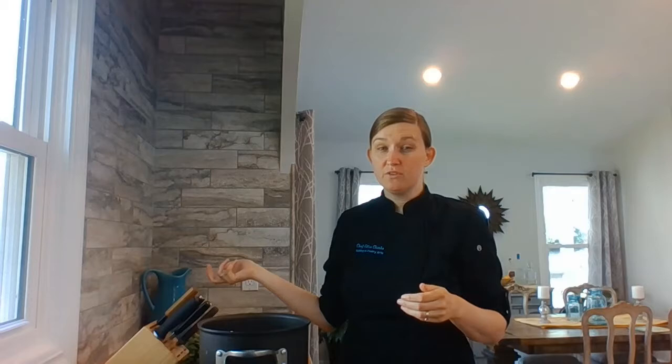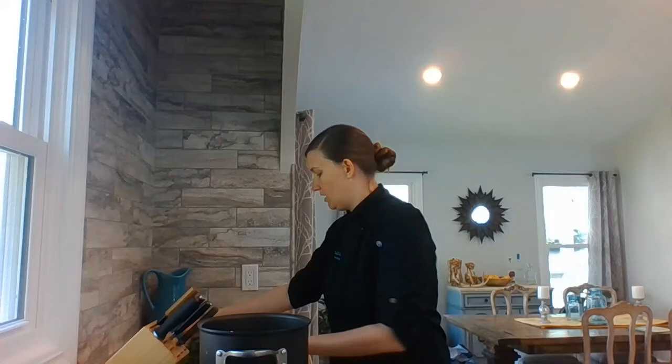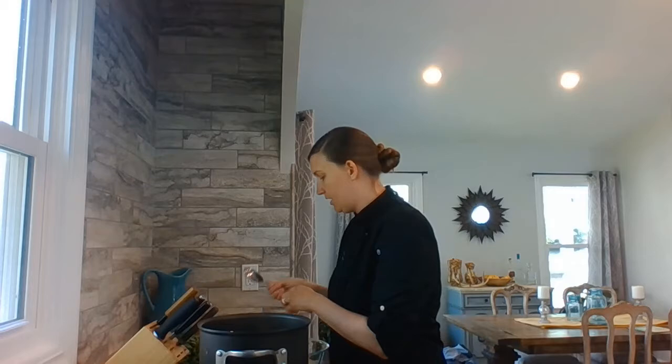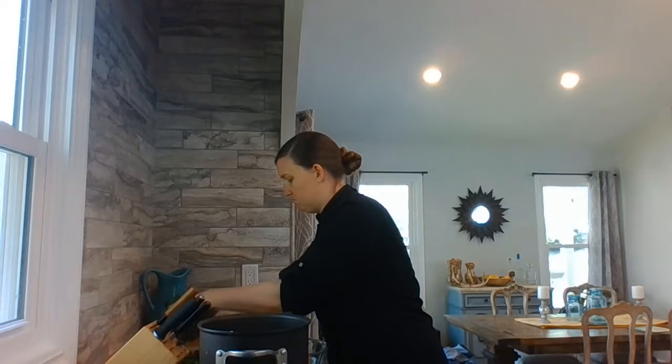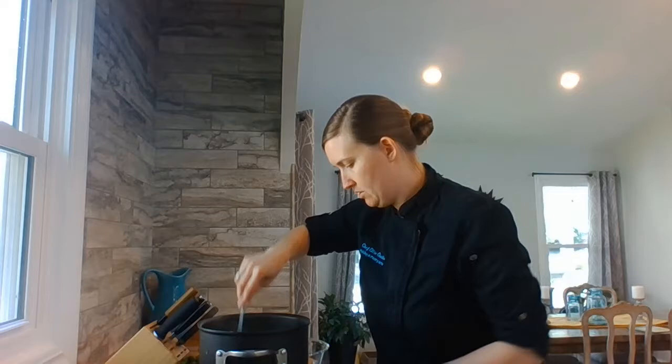If you use frozen spinach, it's already been blanched so you don't need to do this process. But since I got this from the farmers market, it does need to be blanched. I'm going to put it in boiling water for just 20 or 30 seconds at most, and do it in batches. The colder you can get the water, the more bright green the greens will stay. I have my cold water ready to go.